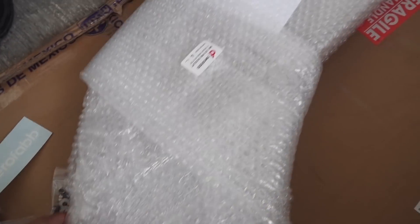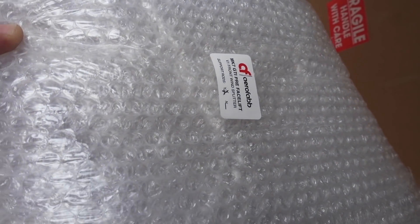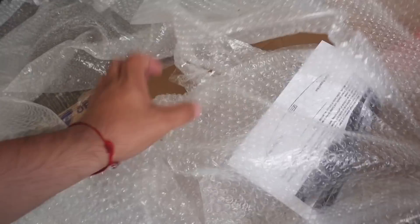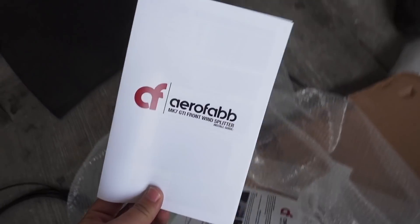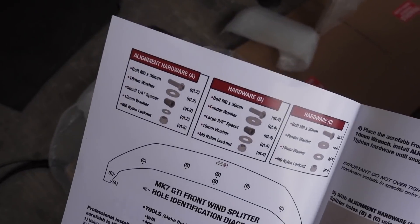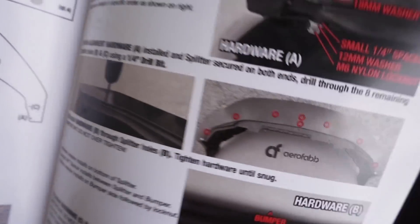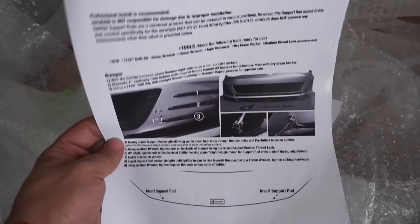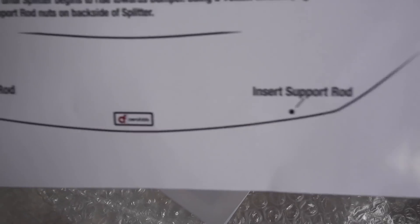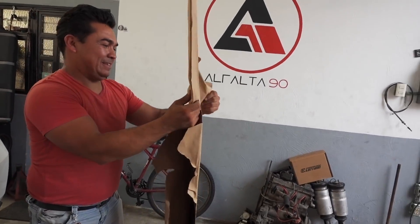De este lado viene todo bien protegido. Ahí dice MK7 GTI. Tenemos dos hojas importantes: la guía de instalación. Aquí viene todo — el tornillo que incluye, cómo hay que instalarlo, absolutamente todo, en qué agujeros va. De este lado viene cómo poner los tensores, dónde lo debes de poner. Aquí está uno y va el otro, y así es como debe de ir. Viene bien protegido.